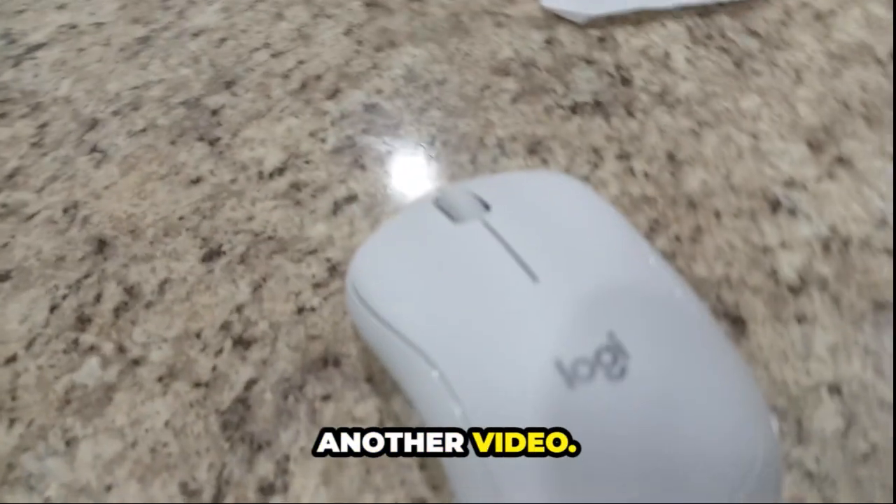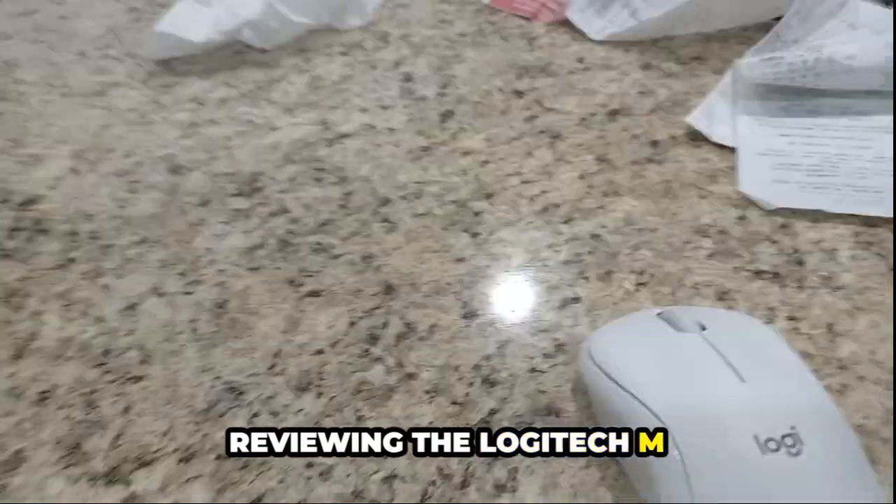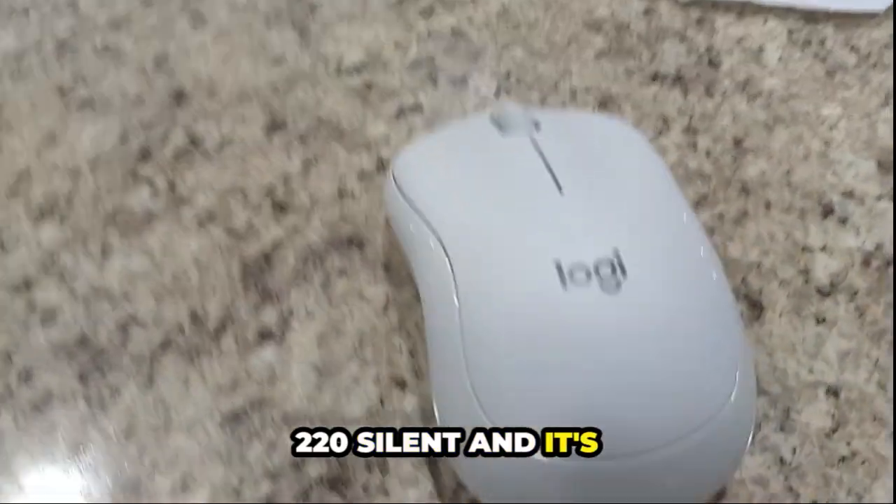Hey guys, welcome back to another video. In today's video, I'm going to be reviewing the Logitech M220 Silent, and it's wireless.